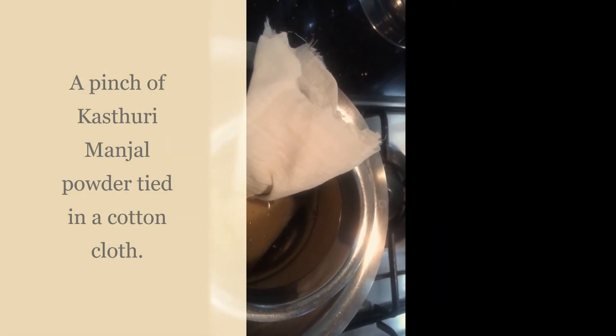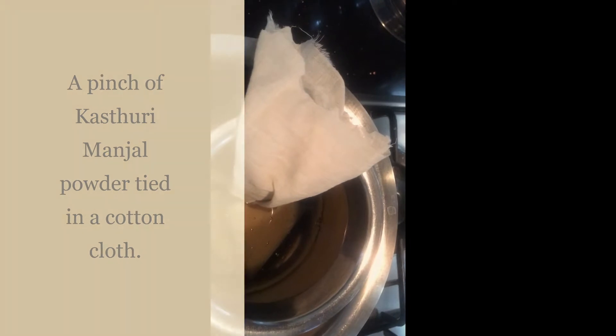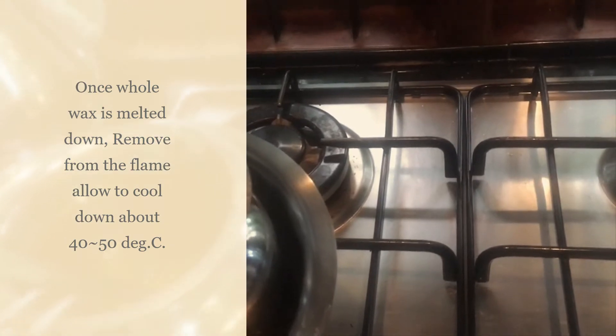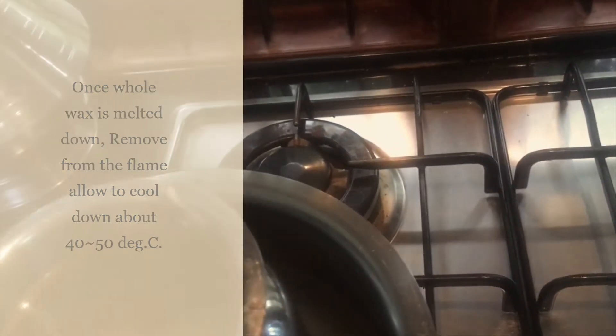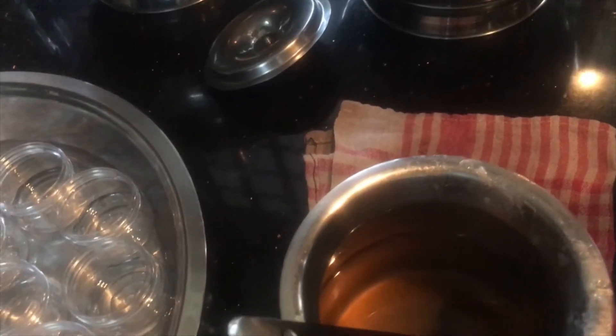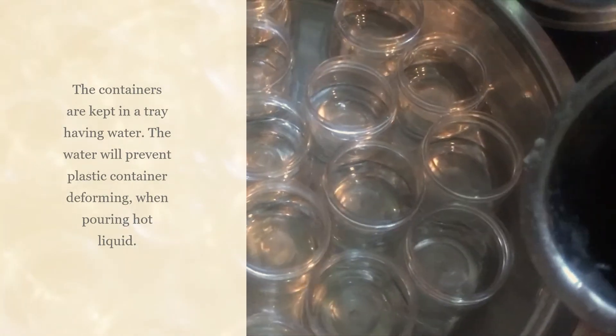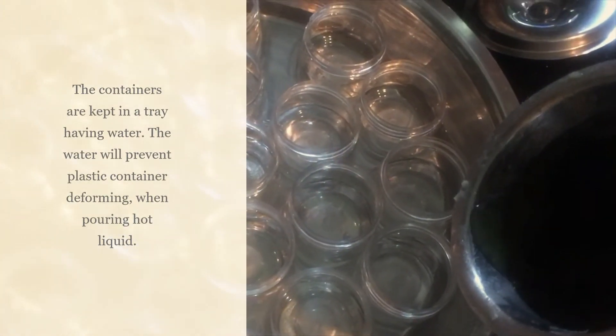Add the kasturi manjal inside the oil and let it melt fully. Once it is melted fully, remove from the flame and keep it down. Allow it to cool down to around 40 degrees centigrade, then pour into the containers bottom first.